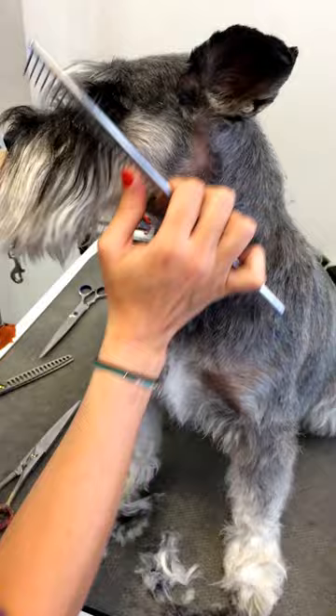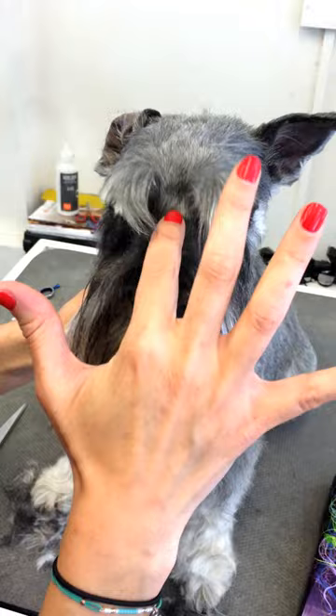On Schnauzers, the beards are left natural. You pull them forward. You shouldn't remove any hair from here — I know sometimes owners request it, but you shouldn't. You should let it hang, otherwise it gets all fluffy. So we're letting that grow. And there we go — it's a Schnauzer.